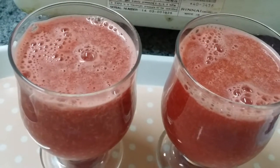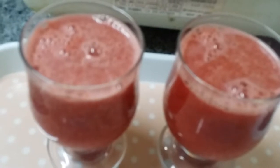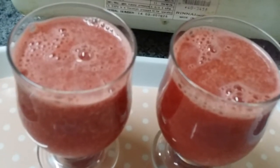Hi viewers, welcome you all from Veggie Recipes Blogspot. Today I am going to show you how to prepare watermelon juice at home. It's very rich in iron. Just watch and enjoy.